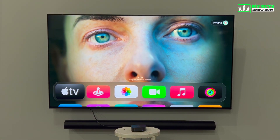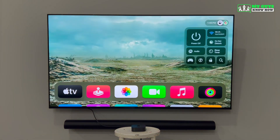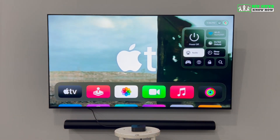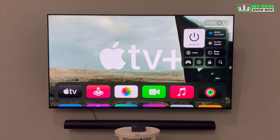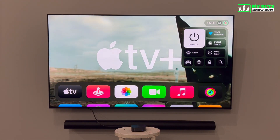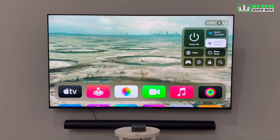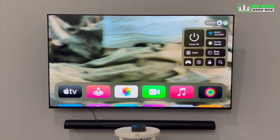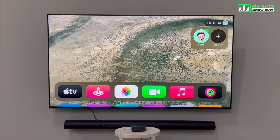Now that your Apple TV is completely set up, let me show you a couple more tips. A quick press of the power button on the remote will bring up the control panel. In the control panel, you can select Power Off to turn the Apple TV off, or press and hold the power button to turn off both the Apple TV and your television. The control panel also has buttons for Wi-Fi settings, do not disturb, a sleep timer, and a couple other small settings. You can also use the control panel to switch between users already signed in or add a new user.